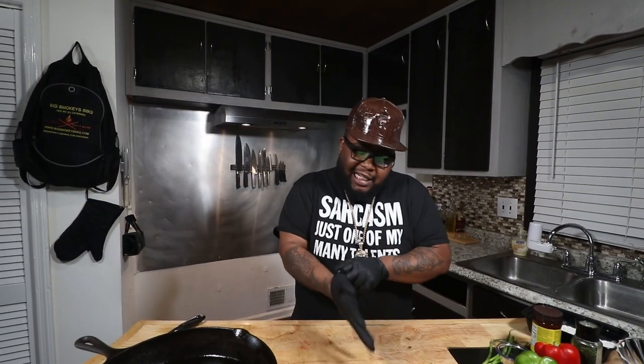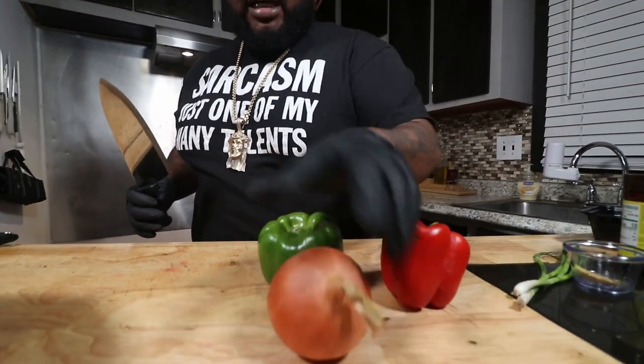So what's up gang, we're doing this Salisbury Steak today. This is the Poman Steak — Poman meal, whatever you want to call it — but it was actually created by Dr. James Henry Salisbury in the 1800s. We got a green bell pepper, red bell pepper, some sweet peppers, and an onion.